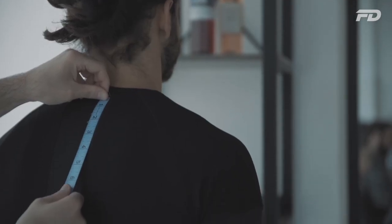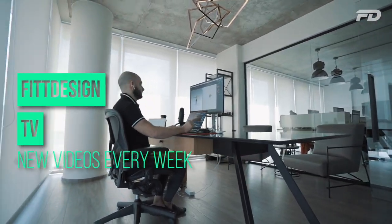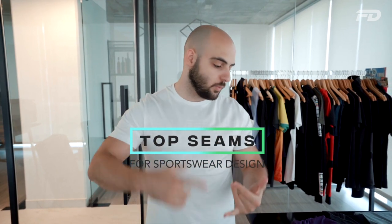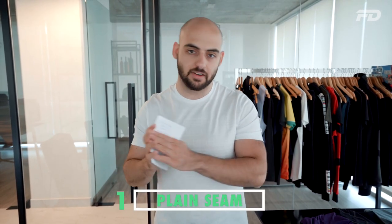My top eight recommendations for seams are as follows: we have your plain seam, your lap seam, your flatlock seam, your bonded or heat sealed seam, a French seam, the bound seam, the flat felled seam, and your serge seam. We'll go through each of them one by one.